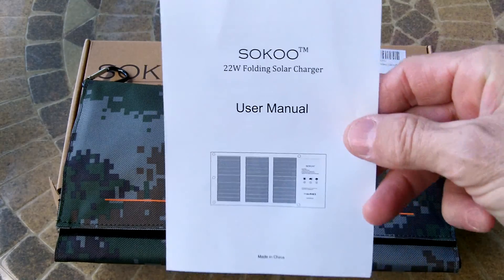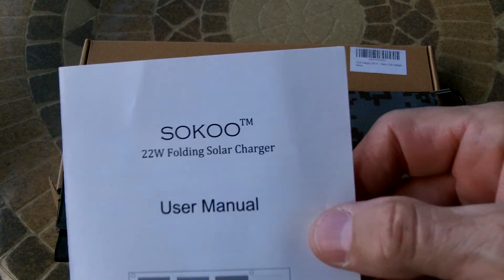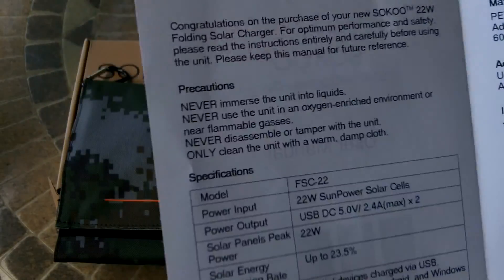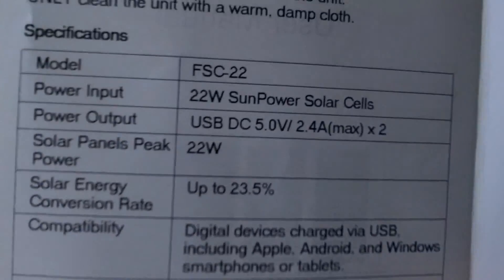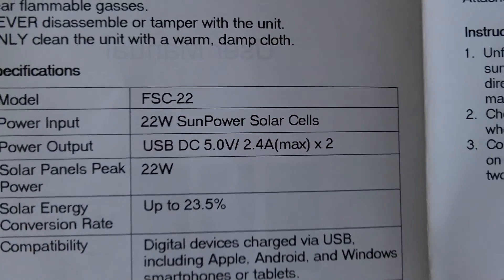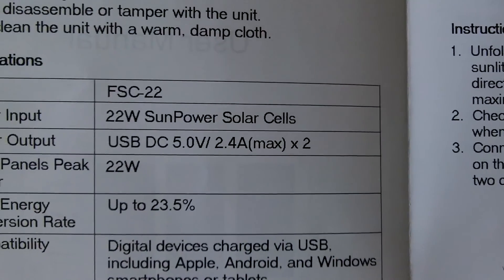Right off the bat, let's go over some of the specs on this. I've already had it outside a little while ago testing it out, and it does work. It's a Soku 22-watt folding solar charger, model FSC-22. It is 22-watt solar-powered cells, USB-DC 5-volt, 2.4-amp max, and it has two ports.